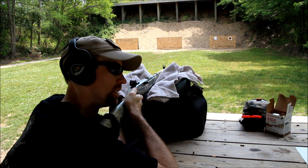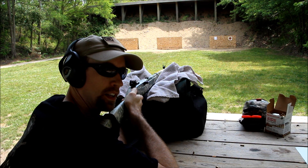Alright guys, I've got my tier 1 tactical 100% cotton accuracy towel out today — let's see if that helps us out any.